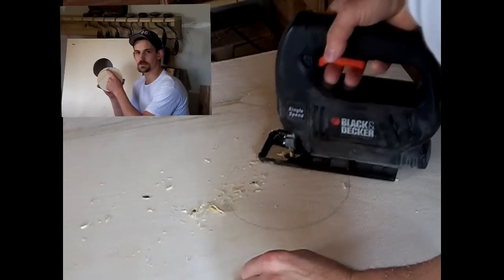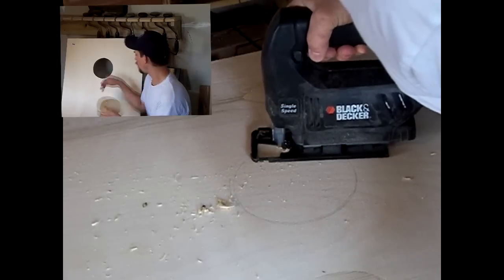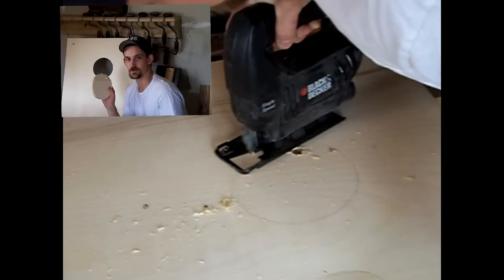Once you've marked out your hole, drill a small starter hole for your jigsaw, then follow your line as best you can and you should end up with an almost perfectly round circle.